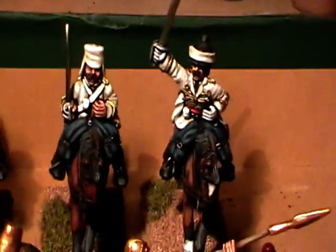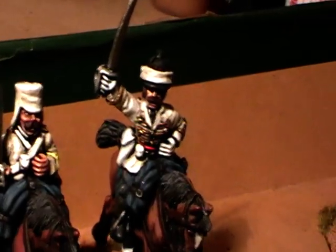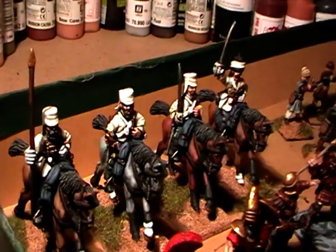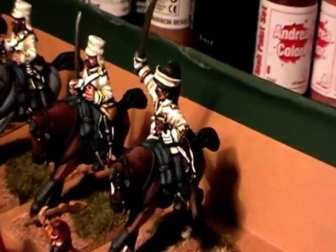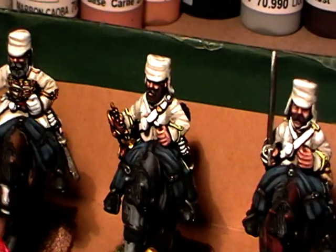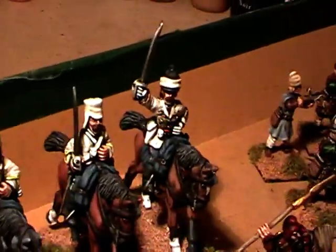Over here we have some AW Miniatures. These are Indian Mutiny Huzas in their summer uniform, so they've got their white jackets on, blue trousers. You've got your officer, your trooper in the middle, the trumpeter or musician, and of course the standard bearer. These are painted to our showcase standard.